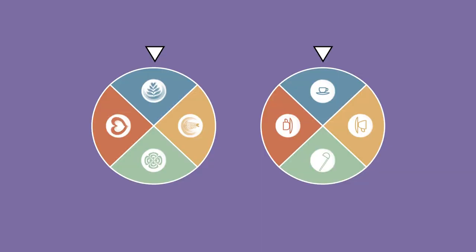All right everyone, it's time for round two, which means we're going to spin the wheel! For round two, baristas, you're going to be pouring your barista's choice into your espresso cup. Let's get frothing!